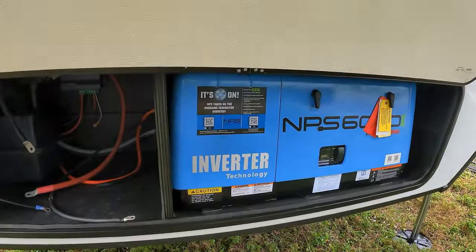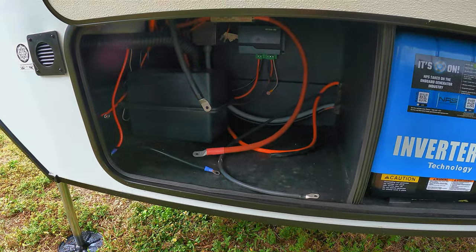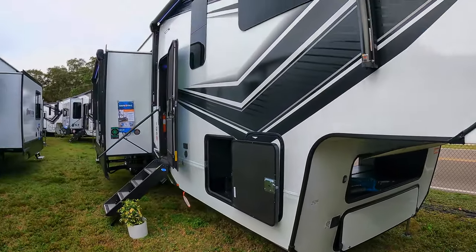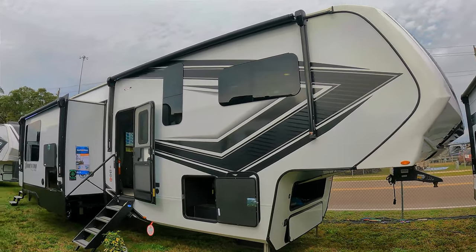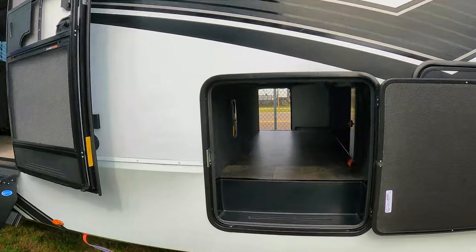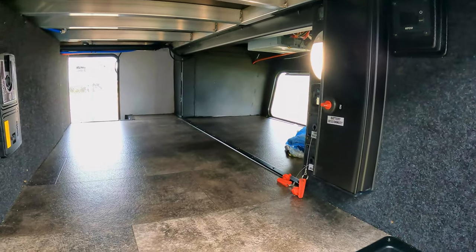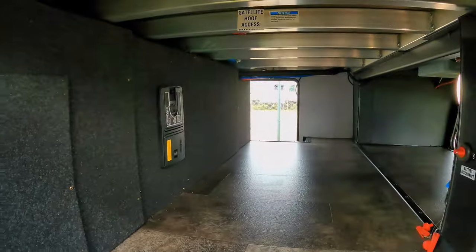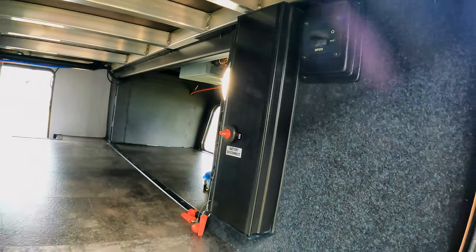This is going to be a gas generator. Got your battery box over here ready to go, ready to be loaded up. This thing is massive — it's almost 46 feet long. I'm having to back up a good 15 feet from it to get it all in the frame. Decent size pass-through storage — I've seen bigger, but I've also seen a lot smaller. It does help tremendously that you can access it through there. You can see your battery disconnect right here, your onboard vacuum right here, and access panels here as well.